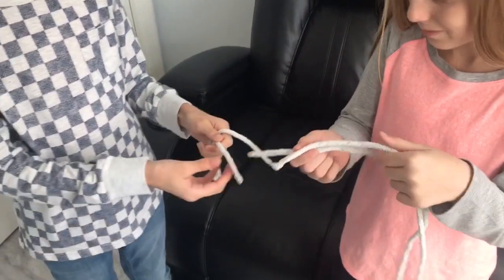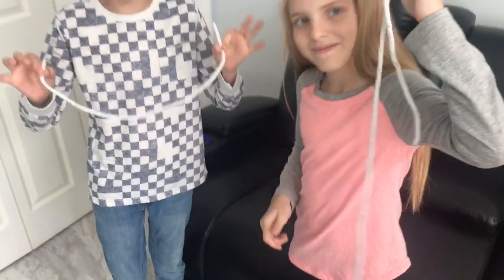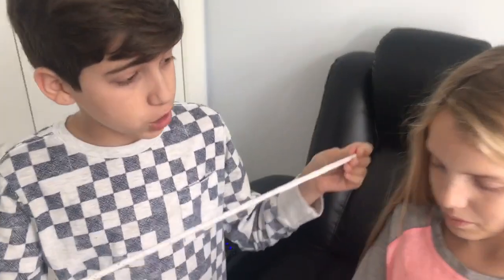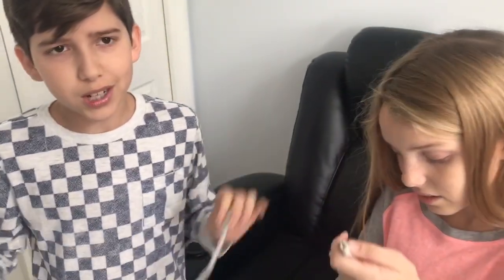If you guys want this trick, you can go to our website — kadanrockettt.com — and look for the magic rope trick. It's really fun and it's really easy. Yeah, I've been doing this for a really long time.